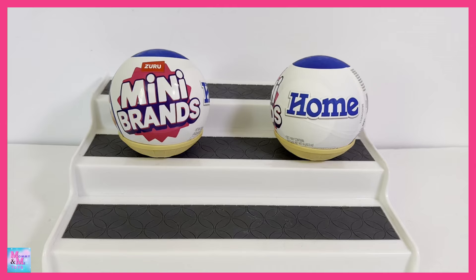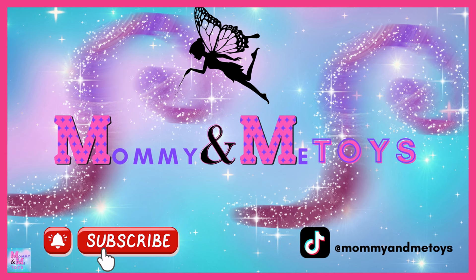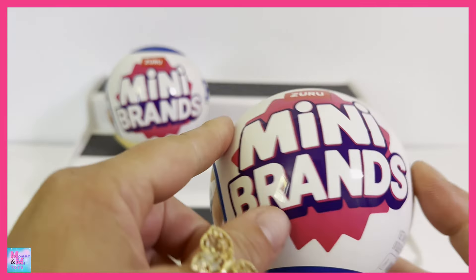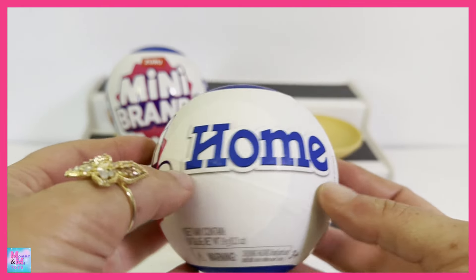Hi guys and welcome back to Mommy and Me Toys. Today I have Mini Brands Home Series. I am super excited for this one because I have not opened up any of these yet, and they are like little miniature home items. So stinking cute. Again, they are Mini Brands Home Series.